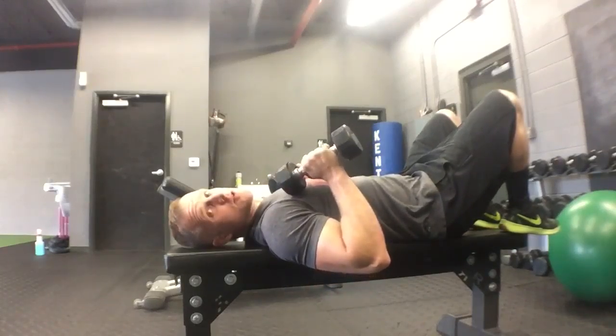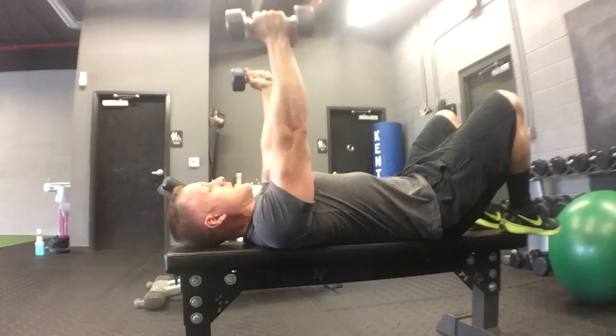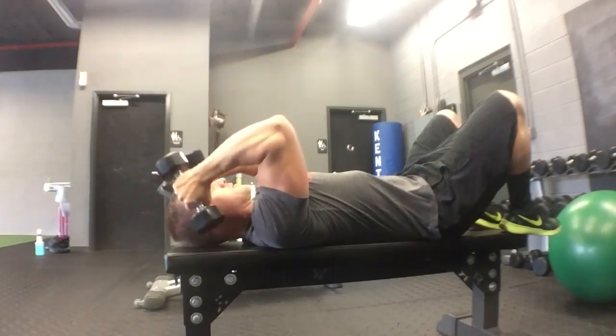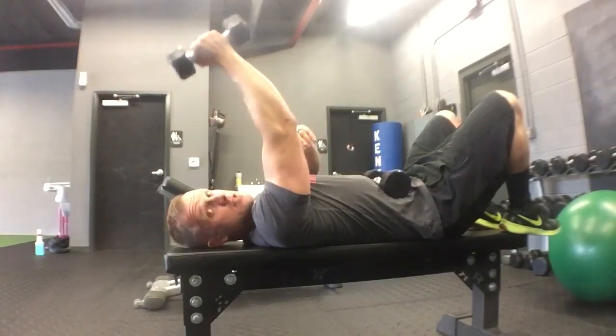We'll finish with the skull crushers, dumbbell skull crushers. Arms fully extended, nice and straight. Bring the dumbbell down to the temples. Full extension. As you see, the lower part of my arm is staying straight up and down.